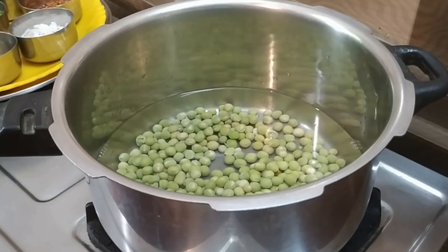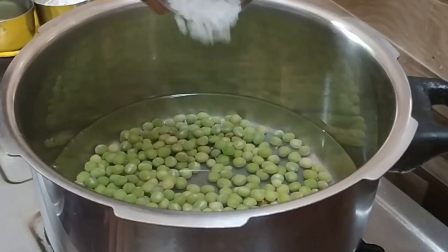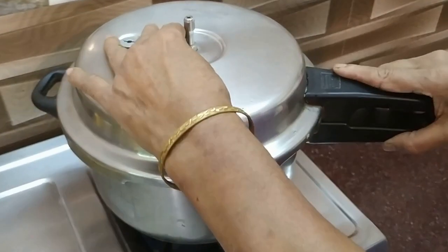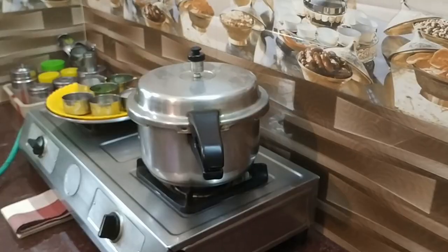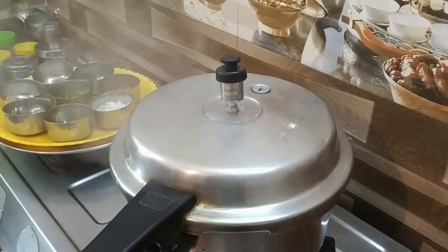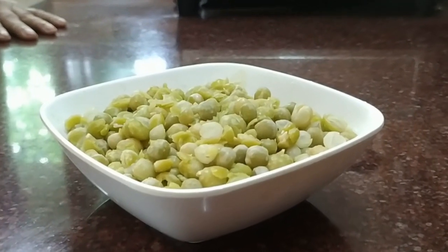Put salt and salt. Now put the pan in dark water and salt. Put 3 seconds of salt, put 6 seconds of salt.